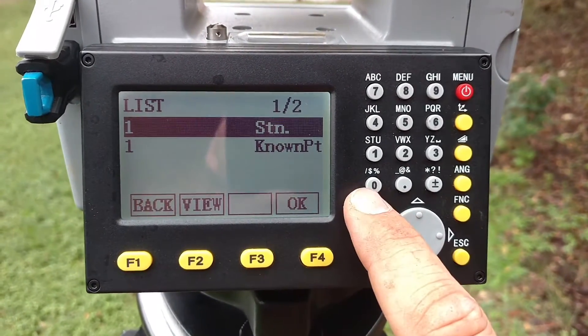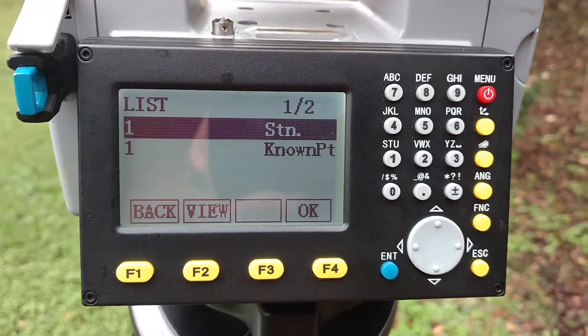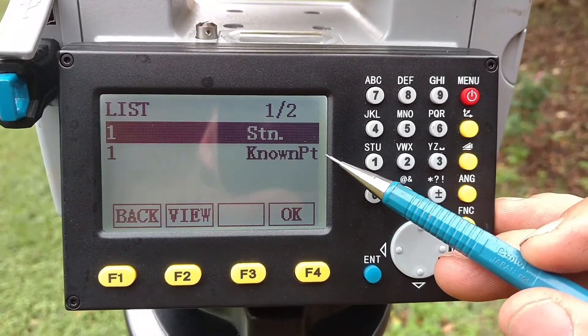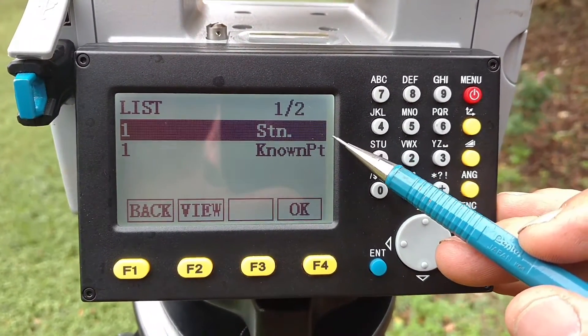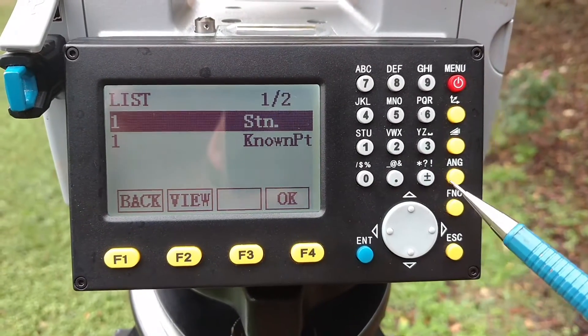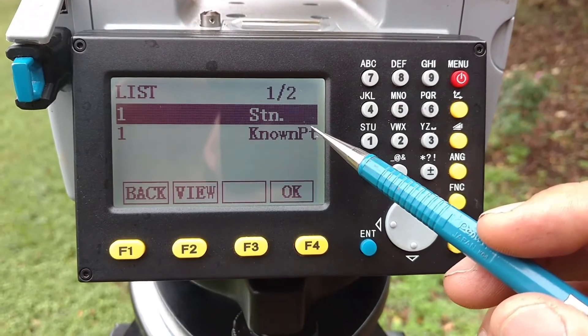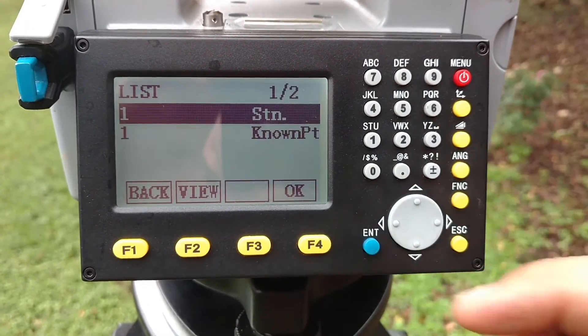Here's one thing I will point out. If you've imported the point — whether you typed it in or imported it — it's going to be a known point. If you've occupied that point, it's going to show up as a station. So when you export all your points into a text file, this information doesn't show up at all. The coordinates are exactly the same between these two, so it doesn't matter which one you choose.